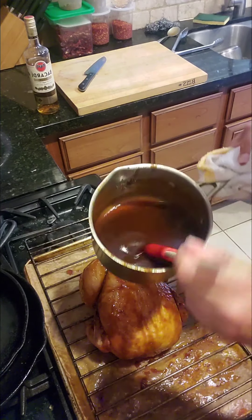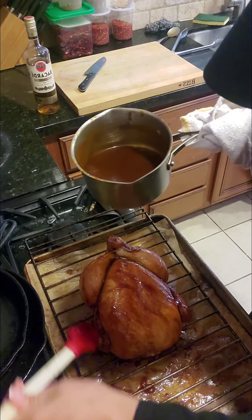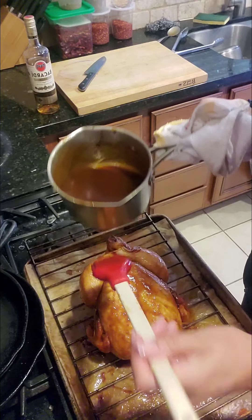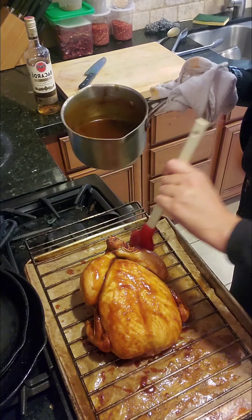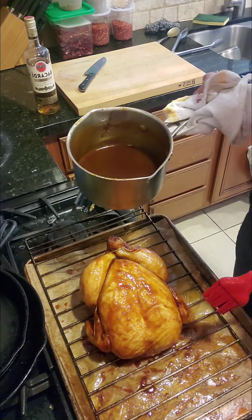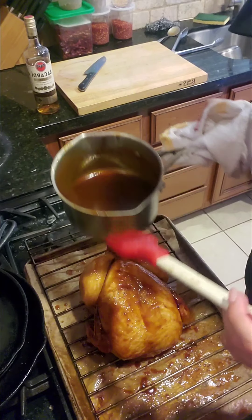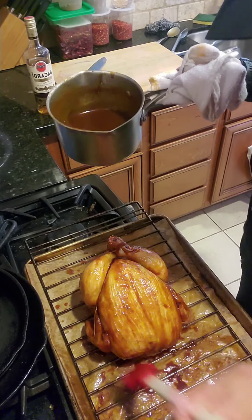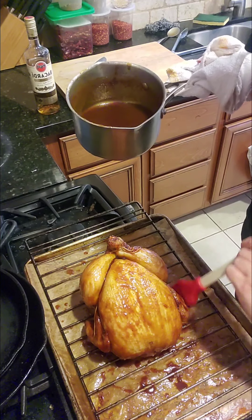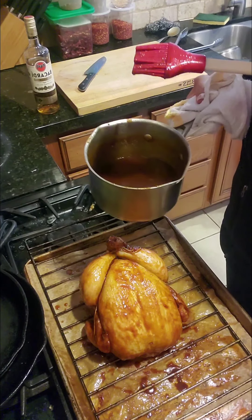Apparently this is a pastry brush from Sur La Table — I've never actually used it or seen it before so I wasn't entirely sure what it was, but it seems to be doing a really nice job, so I'm not mad at it. I would like to find my actual brush — it's probably in my toolkit — but here we go: first layer of the sauce on our beautiful chicken.